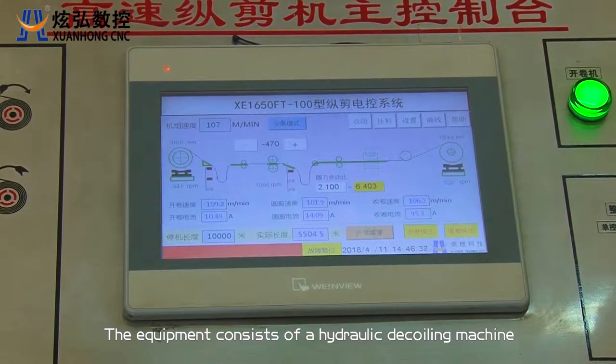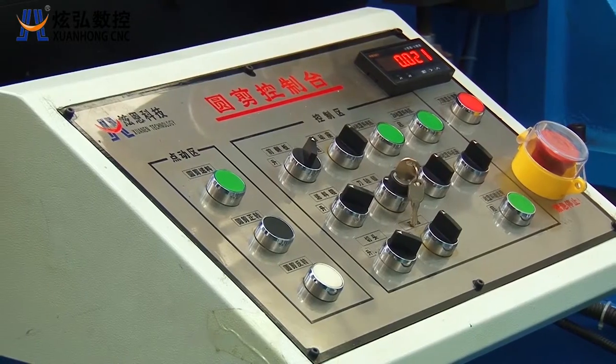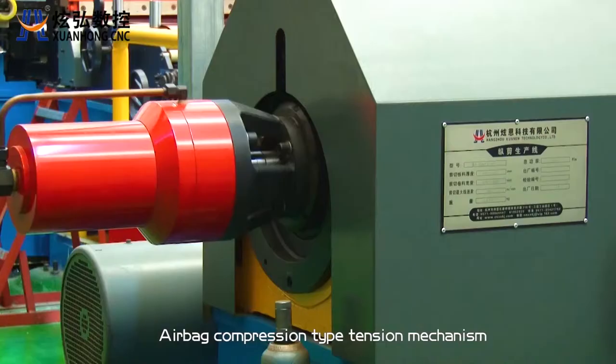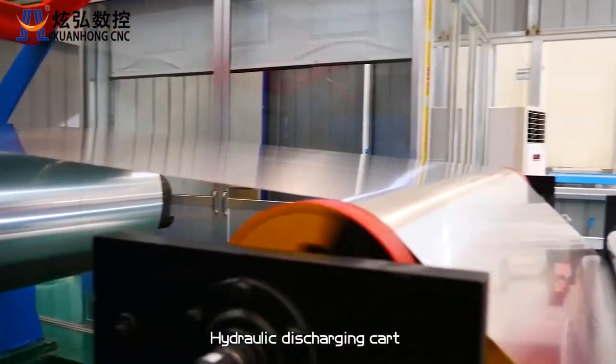The equipment consists of a hydraulic decoiling machine, decoiling bracket, hydraulic loading cart, feeding rack, a round cutter, high precision circular slitter machine, airbag compression type tension mechanism, hydraulic recoiling mechanism, recoiling bracket, and hydraulic discharging cart.